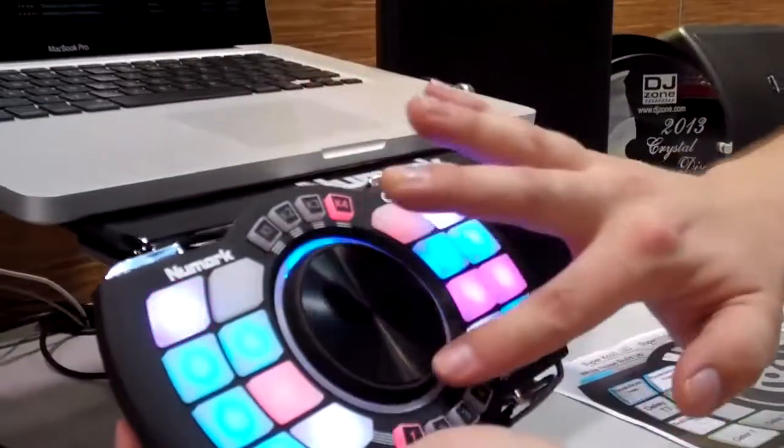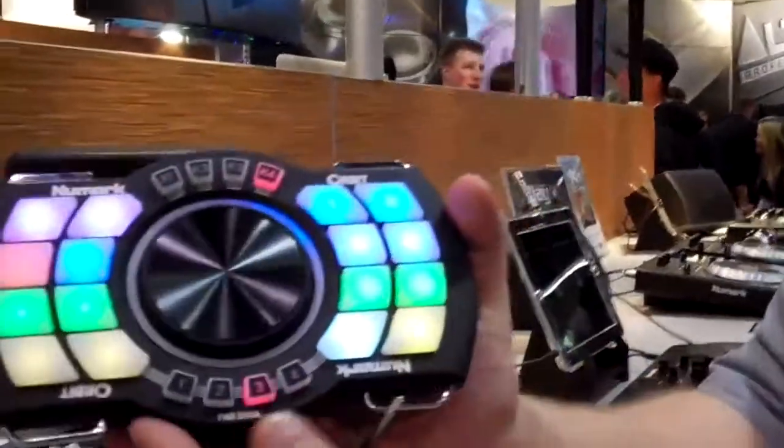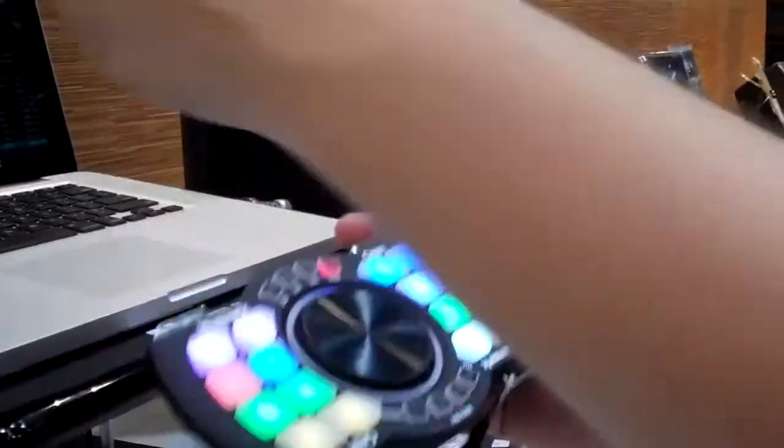K4 will give me my music navigation. All this stuff is user assignable, so I can do start and stop here, I can set loops up, set my cues. But here's the really, really exciting part — effects control. So I'm on deck one, I go to my effects for deck one, which is on number three right now. I've got beat slicing, all time-synced to my effects inside Traktor.